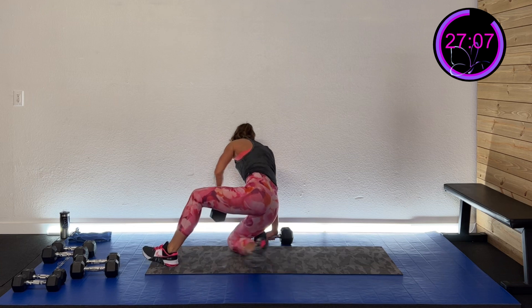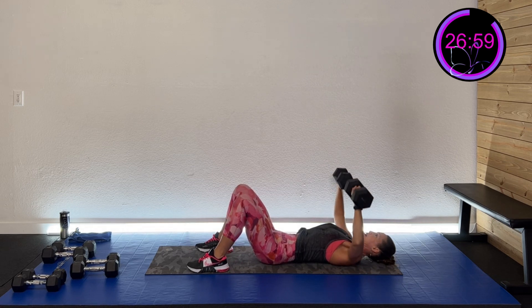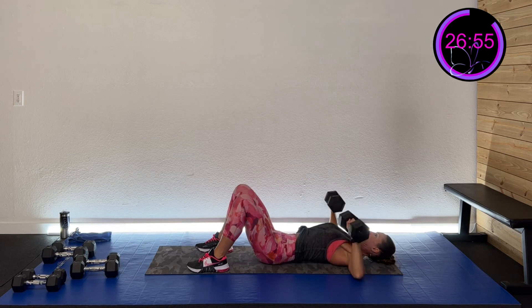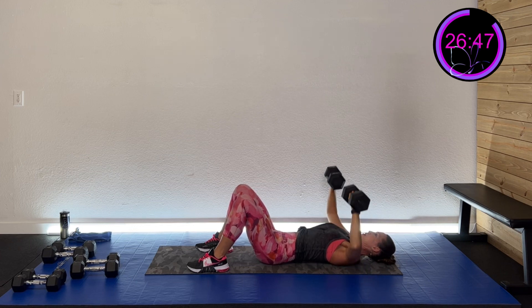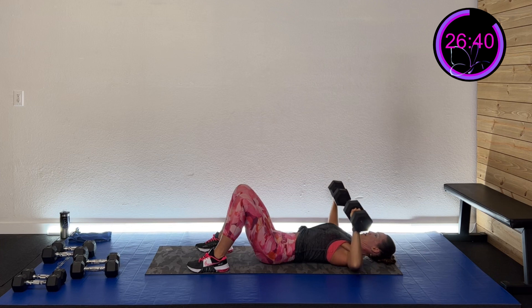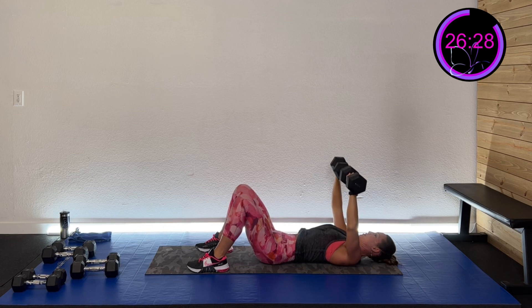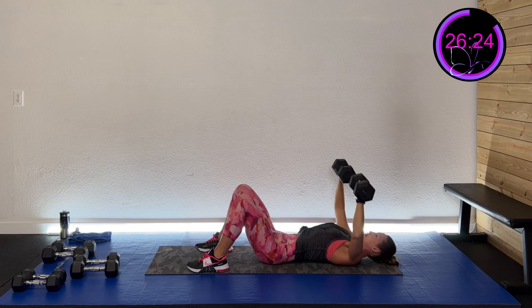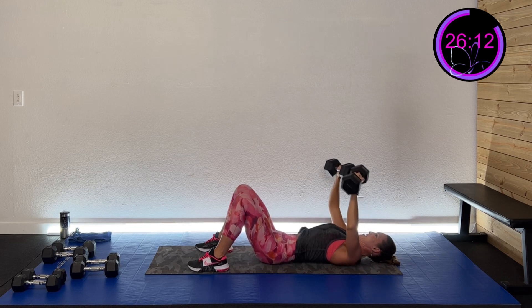Okay, let's do that chest press again — one more time through. Get in position, here we go — three, two, one. Press right to the center and back down, nice and controlled. Squeeze that chest — really picture squeezing it as you come to the center. Good push action, strong core. Stay focused. Adjust your weight when you need to — that's totally fine, you saw me do that. Sometimes we just have to give ourselves permission. Five, four, three, two, one — and rest.